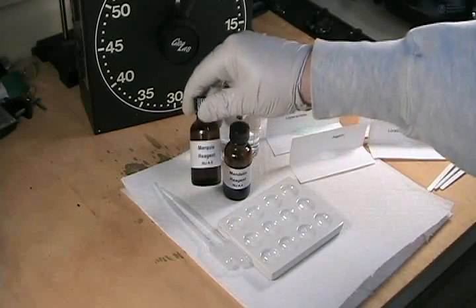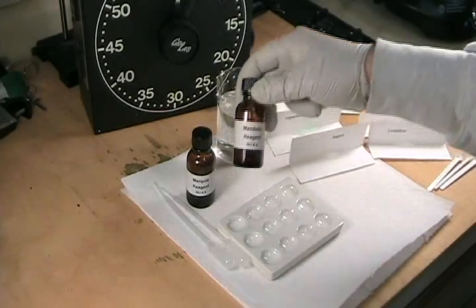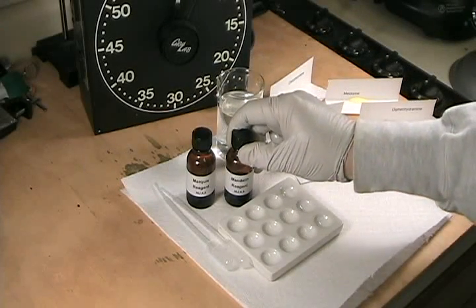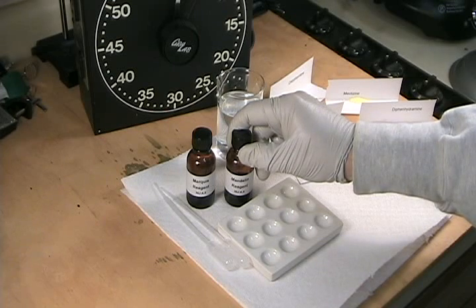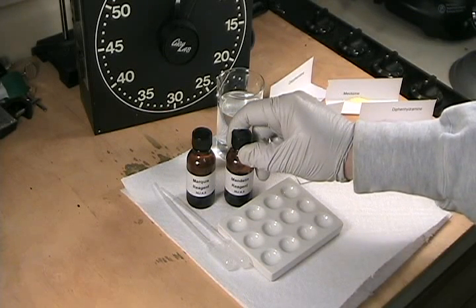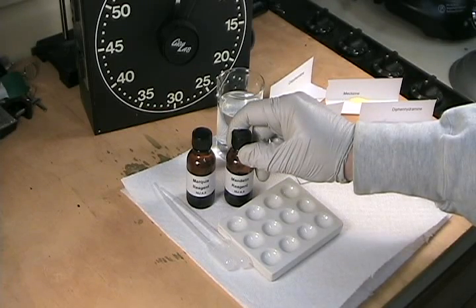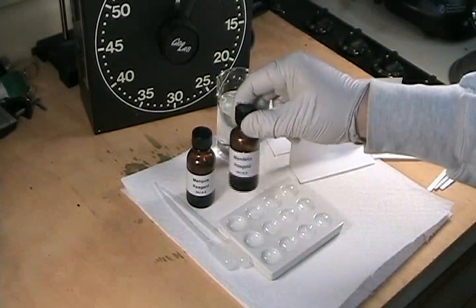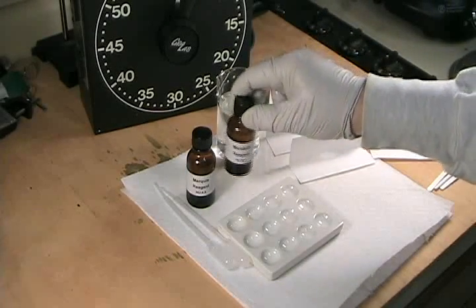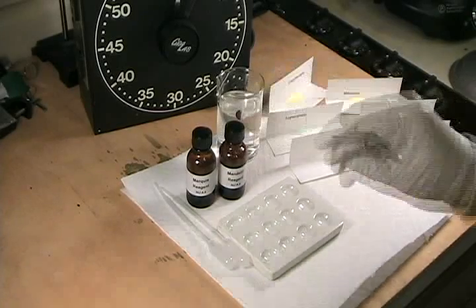I've already made up the Marquis Reagent and the Mandolin Reagent. You may find instructions elsewhere that say you need to make up the Mandolin Reagent by dissolving ammonium metavanidate in hot sulfuric acid. That's not really necessary, although the AMV dissolves very slowly at room temperature. Just add the AMV to cold or room temperature sulfuric acid and allow it to sit for a few hours, swirling occasionally — it'll eventually go into solution.